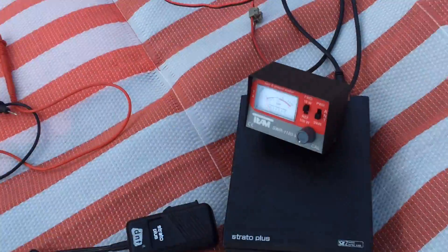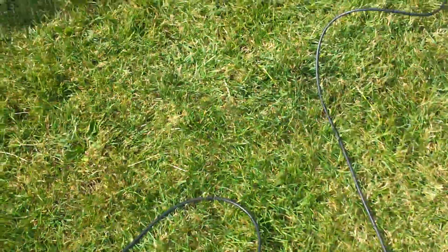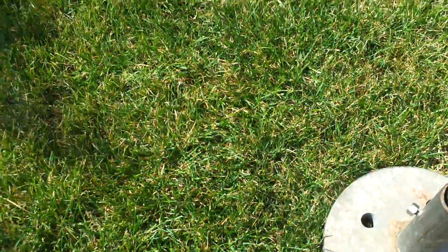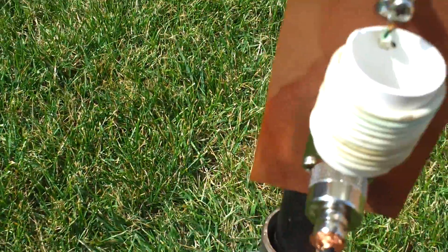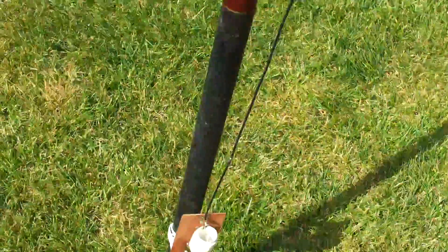And from there we will go to the antenna, which you have seen in another video. It's a half-lambda antenna, 5 and a half meters long.